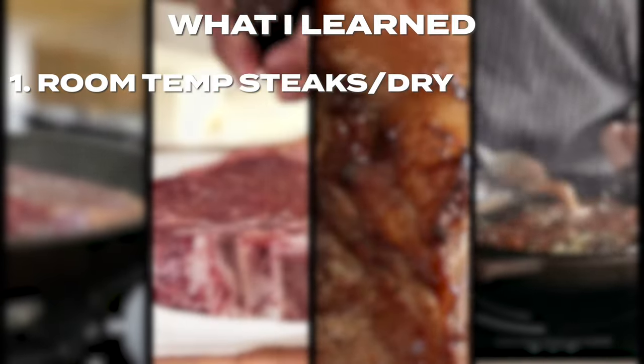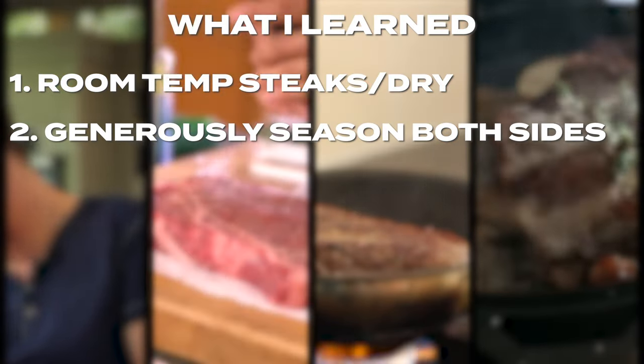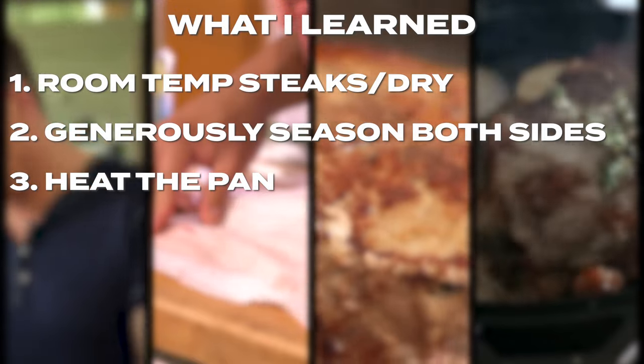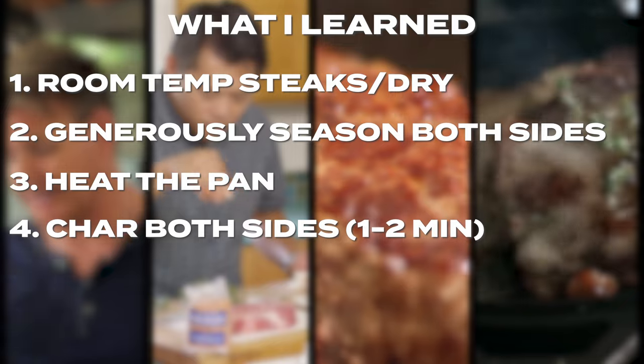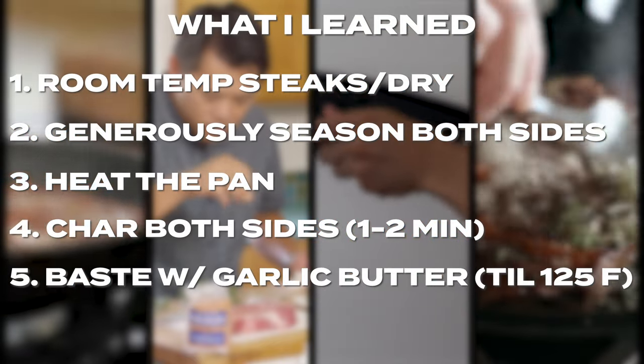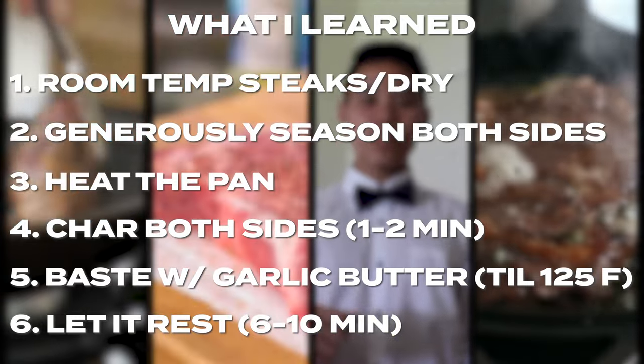Step 1: make sure the steak is room temp and dry. Step 2: generously season both sides with salt and pepper. Step 3: before you cook, make sure the pan is roaring hot. Step 4: char both sides for around 2 minutes. Step 5: baste with garlic butter until it's 125 degrees Fahrenheit. Step 6: let it rest before you serve it, around 6 to 10 minutes.